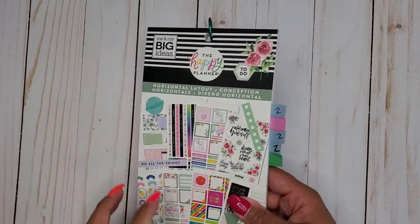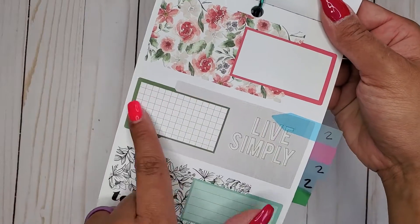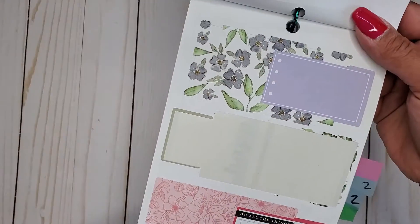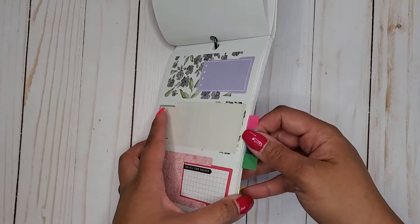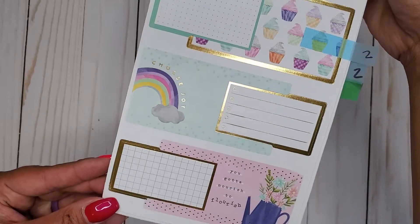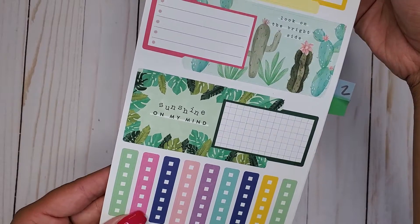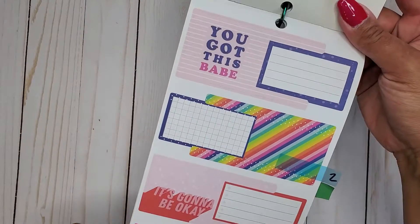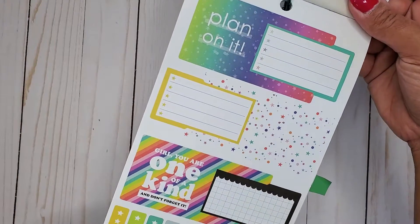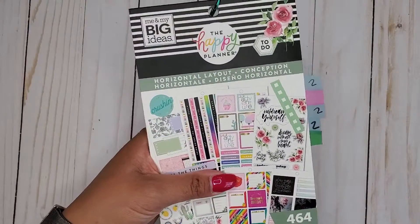Then I have Horizontal Layout — this is 464. Here we get a few, and these are horizontal-sized because they are meant for a horizontal layout. I love the one with the lemons — so stinking cute. We have quite a few in here, like different color themes. Some of these match a couple planners that were out, so that's super cute. So that's Horizontal Layout 464.